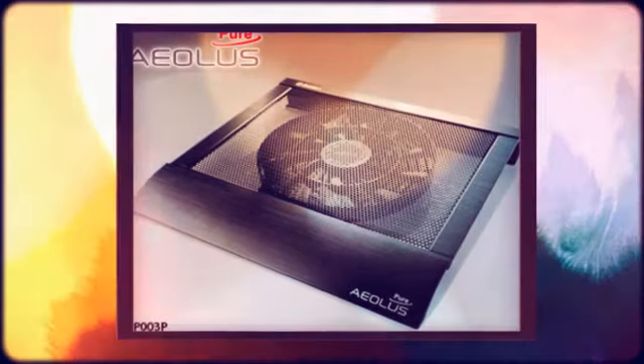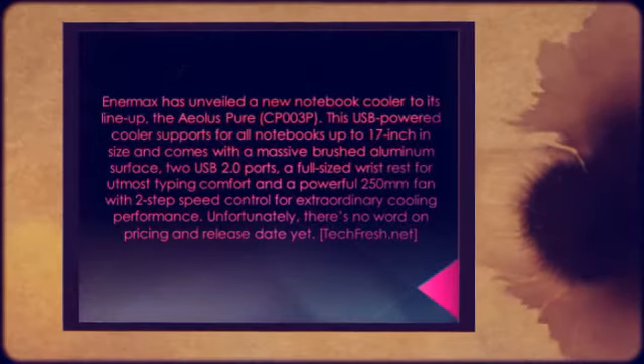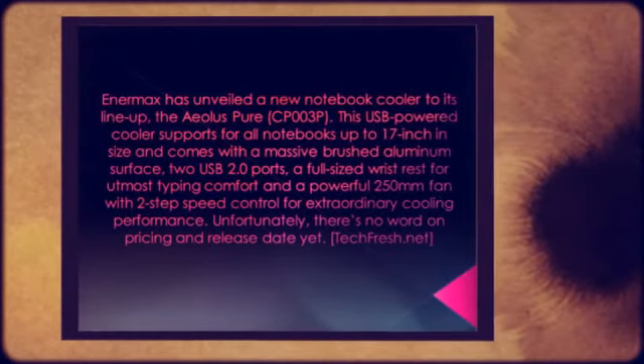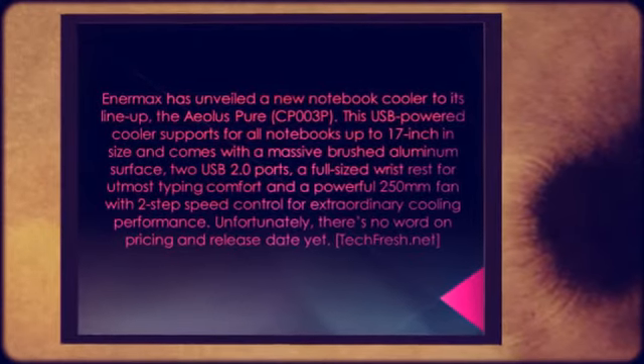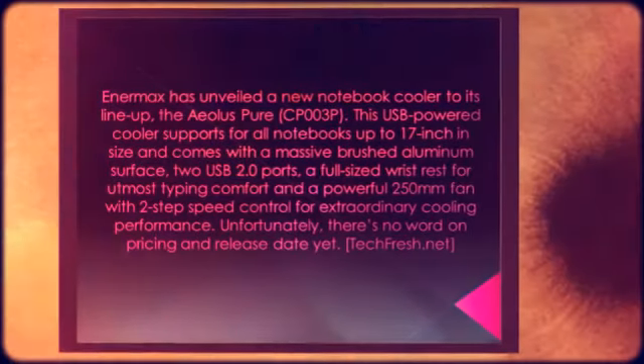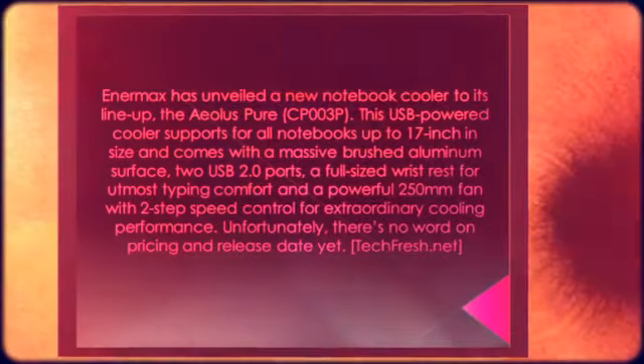This USB-powered cooler supports all notebooks up to 17 inches in size and comes with a massive brushed aluminum surface, two USB 2.0 ports, a full-sized wrist rest for utmost typing comfort, and a powerful 250mm fan with two-step speed control for extraordinary cooling performance.